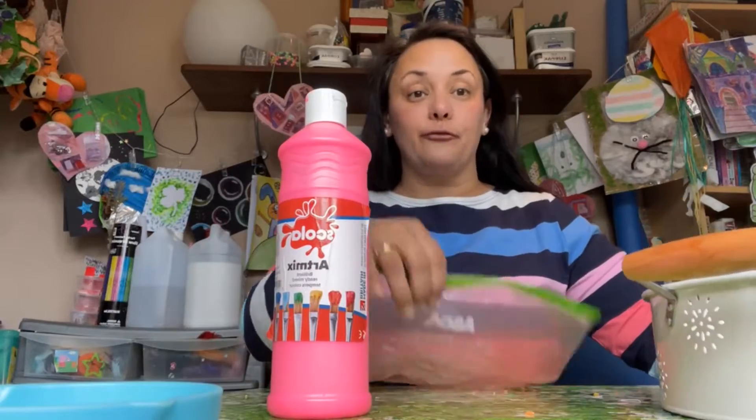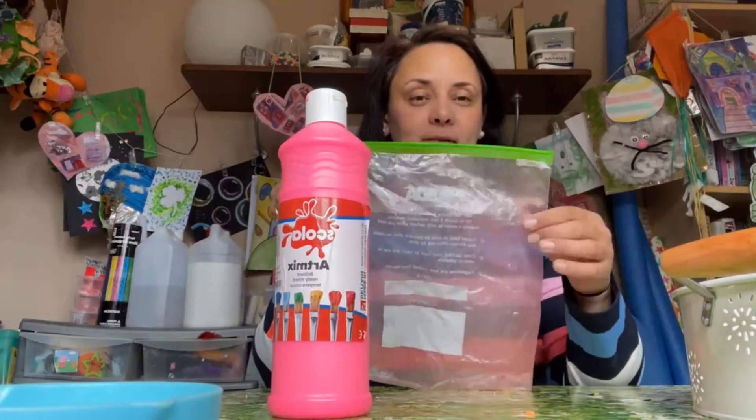It's super easy — all you need is maybe a cup or two of cheap rice and some ready-mix paint, like ready-mix tempera paint like this one, and also a freezer bag or a ziplock bag similar to this.